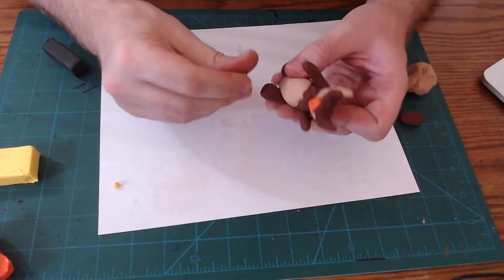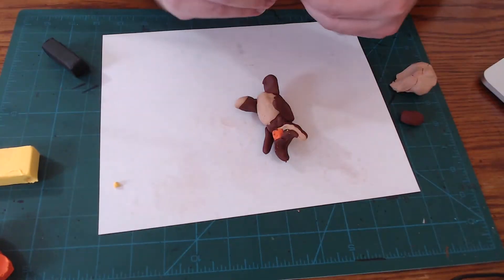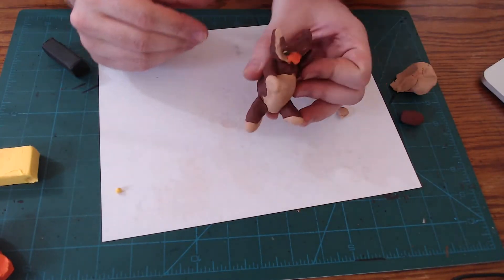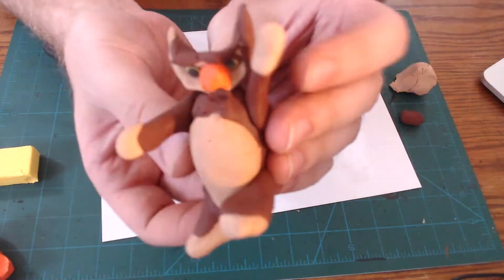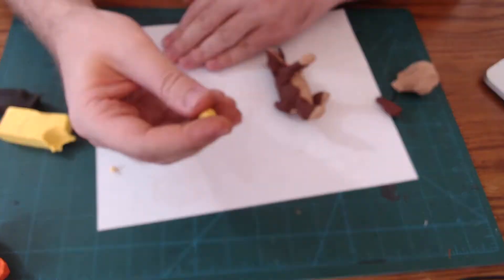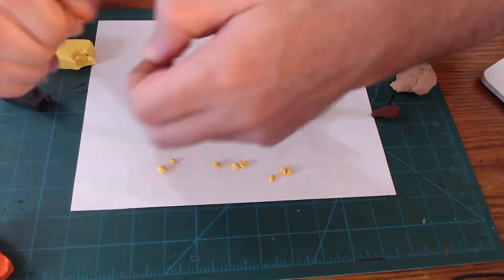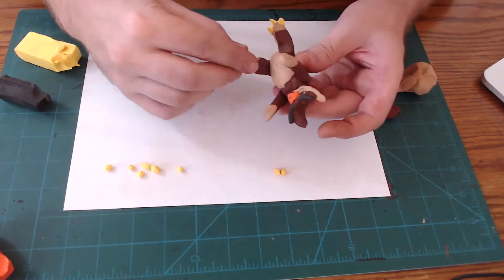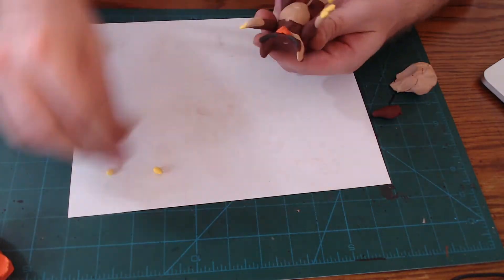Next, we're going to get some balls of tan clay and then add those to the limbs of our Owl Bear, where the hands and feet would be — or claws and paws or talons. Take your yellow clay, roll out 12 tiny balls and then stick them to the end of each of the Owl Bear's extremities. Now pull these out just a little bit and you'll have its talons and claws.